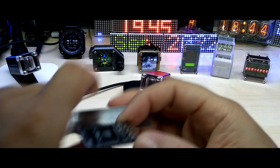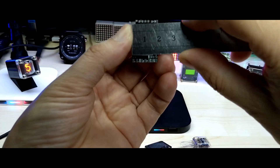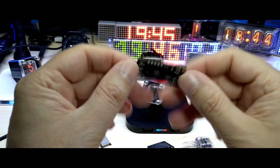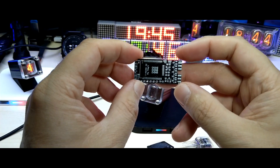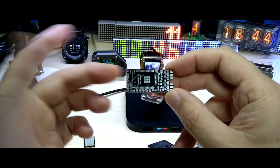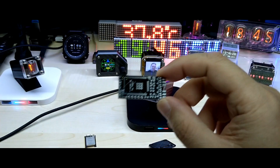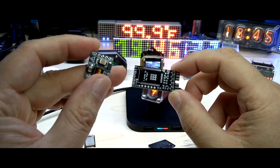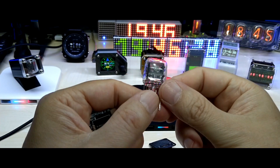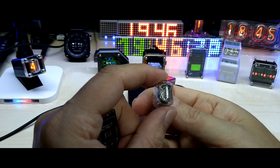Okay, let's look at the PCB — it is 18 by 38 millimeters, double-sided. It is based on the ESP32, has LiPo charging, and runs with high voltage for the nixie tubes. I'm using these modules, and this is the IN-17 nixie tube.